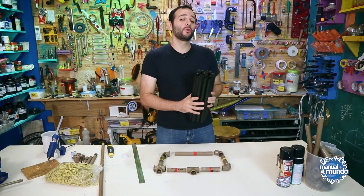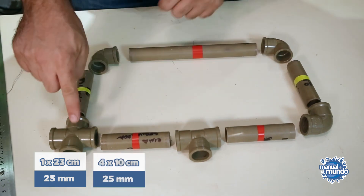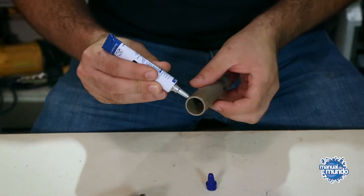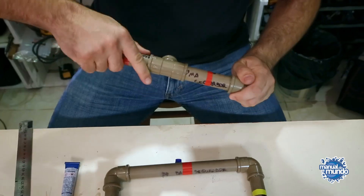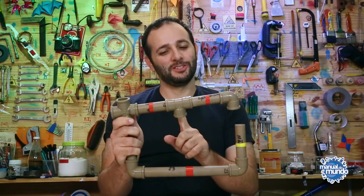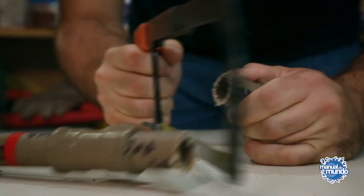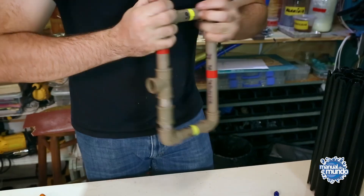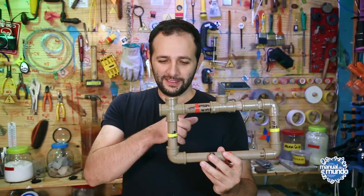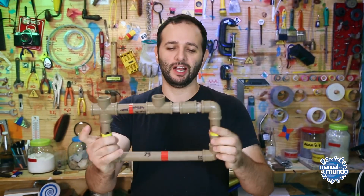Let's move on to the second part: making the handle of the machine gun. I'm using a pipe of 23cm, two 10cm pieces, three elbows, a T, and a cross fitting. I just need to glue the pipes together — I'll make the bottom part first, then the top part to fit them together. I almost welded it upside down, so I'm doing a fix to turn this thing around. Finally, I'm going to fit the top part onto the bottom part. The top part has to fit exactly — if it's even a little longer it won't fit or it'll end up crooked.